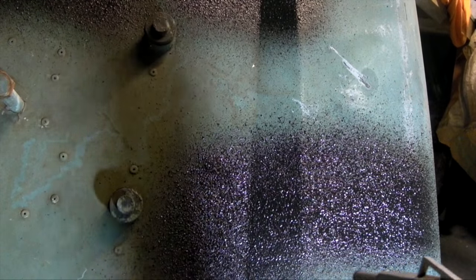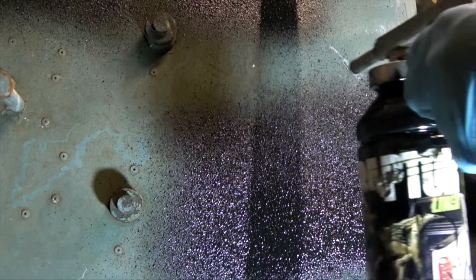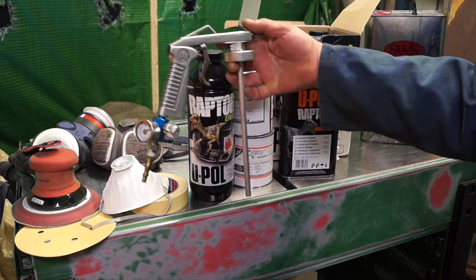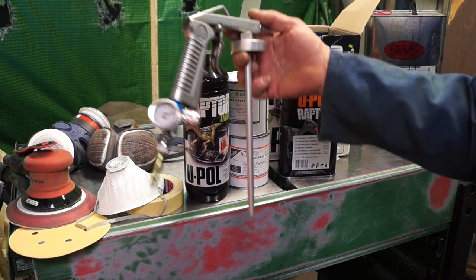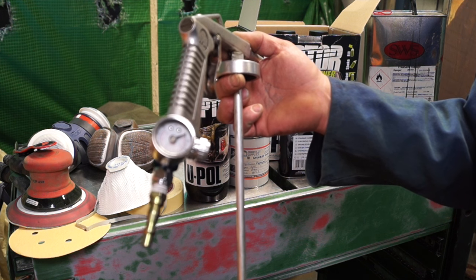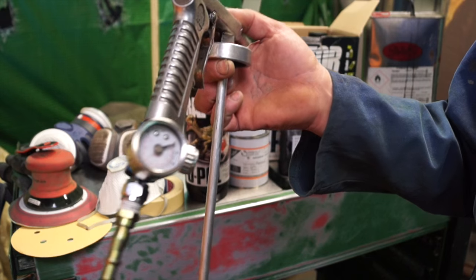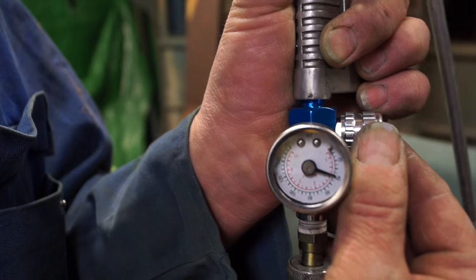We're going for a fairly coarse surface finish on this. You can get a fine finish with a low-pressure high-volume gun, but we're going to be using what we call a Shorts applicator — this is also a U-Pole applicator for the Raptor, which really hosses out the material. I've also put a modification on here — a stabilizer to make sure I have the right pressure at the end of the gun.